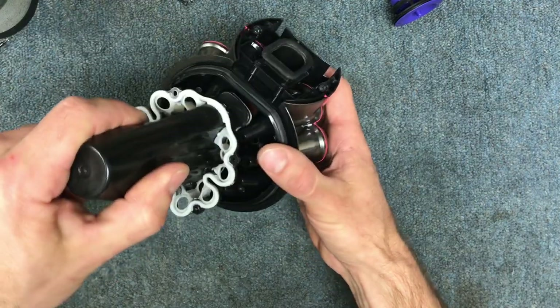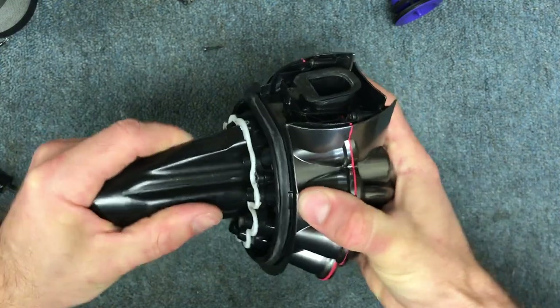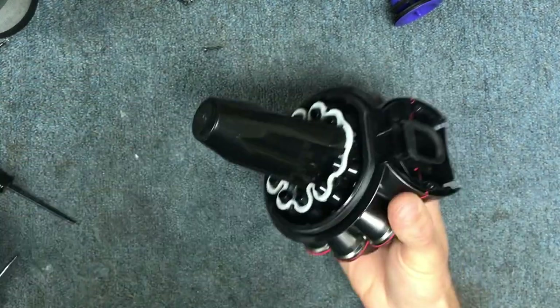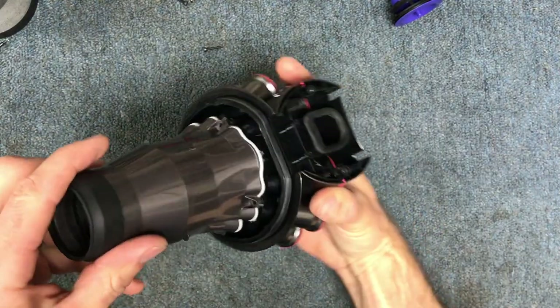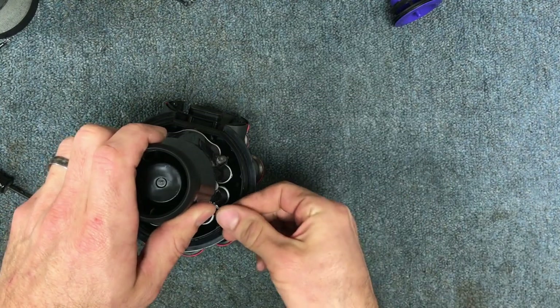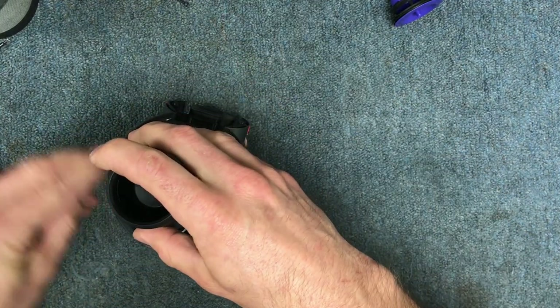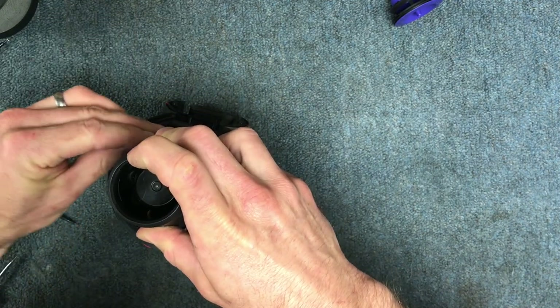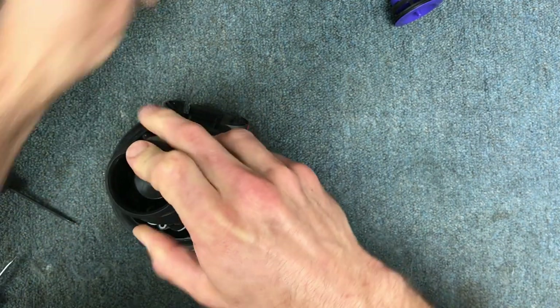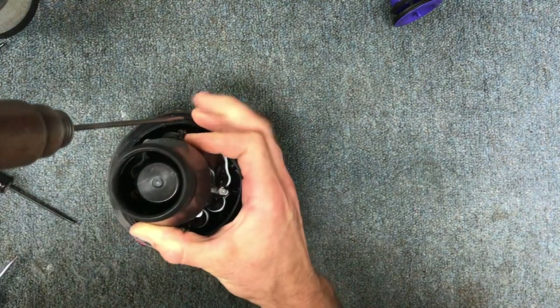Now this piece here — you're going to put it in at an angle like that and then hinge it down. Press it nice and firmly so it's tight. Put your piece up over here and your five tall screws. I was using the gun just to get it started, and then I'm hand tightening with the screwdriver.